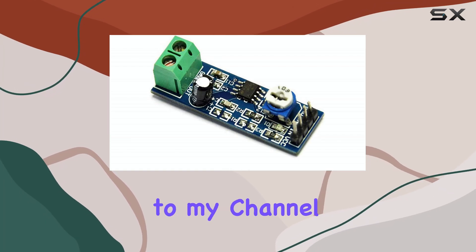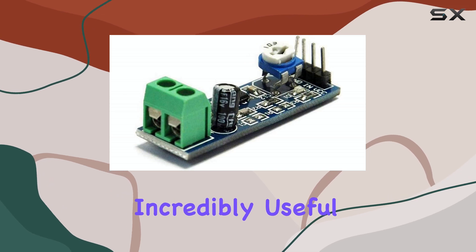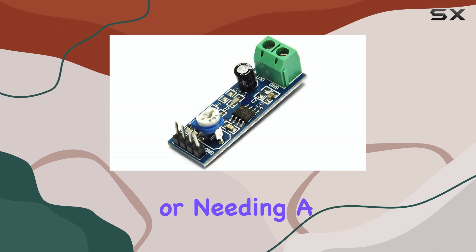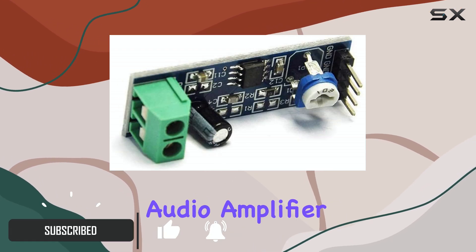Hello everyone, welcome back to my channel. Today we're taking a look at a really popular and incredibly useful little component for anyone getting into electronics or needing a simple audio boost: the LM386 Audio Amplifier Module.